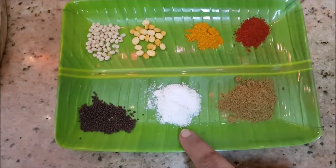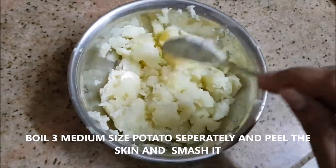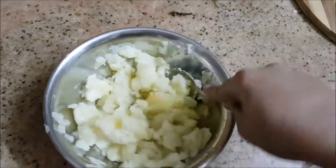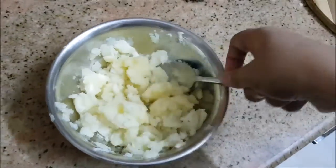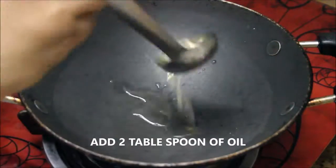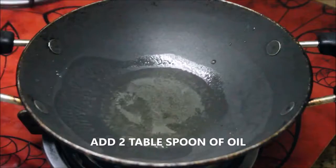And required salt. I've taken three medium sized potatoes, boiled them, and just smashed them with the help of a spoon so it breaks into smaller pieces. In a pan I'm going to take about two tablespoons of oil.